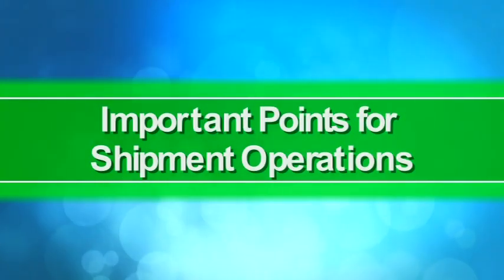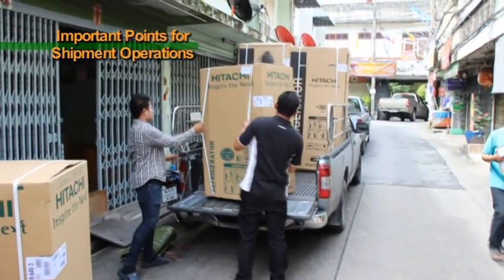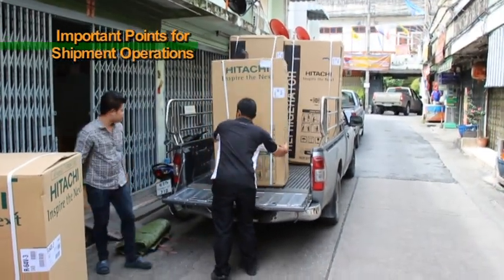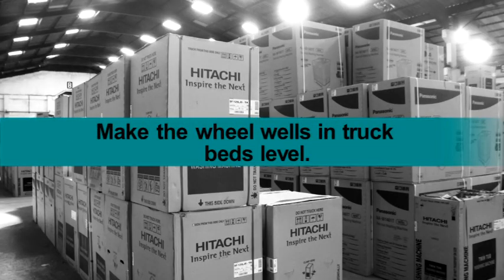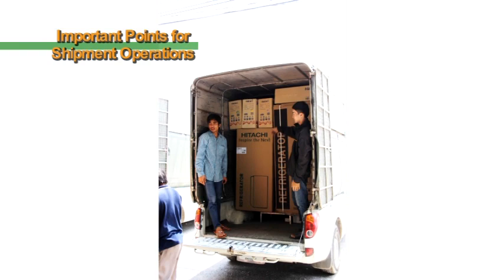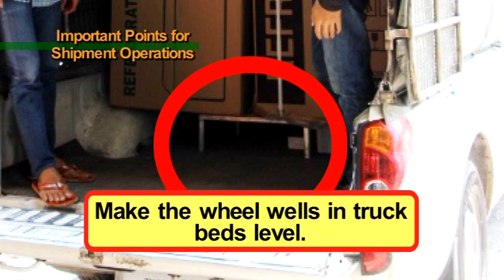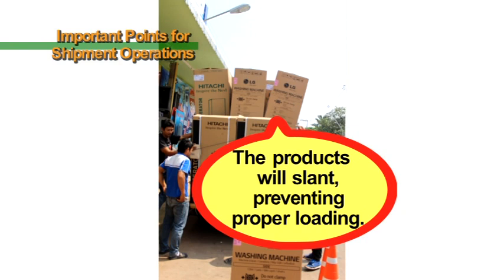Important Points for Shipment Operations. When shipping products, please be attentive to the following points. When transporting products in a small truck and placing products onto the wheel wells in the truck bed, make the wheel well surfaces level using racks or other objects. If products are placed atop wheel wells as they are, the boxes will warp, preventing proper loading.